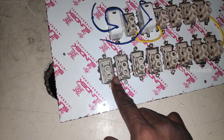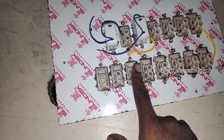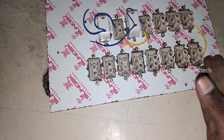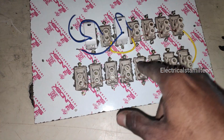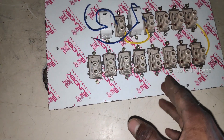We have to check the inverter line. We have to separate and select the inverter line — once selected, we loop it. Now we have to change the inverter line.